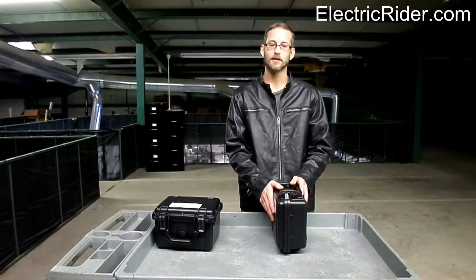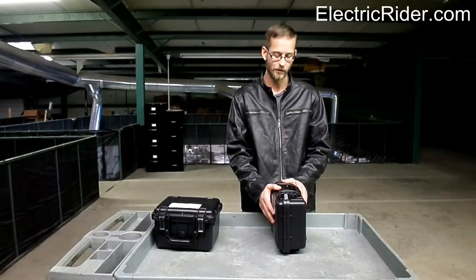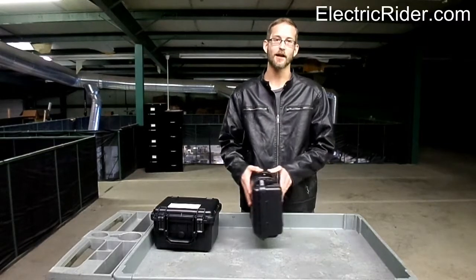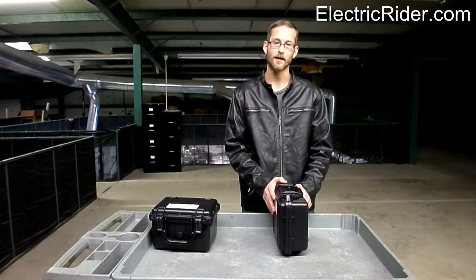We are currently coming up with a mounting system — something simplified that should be really easy to mount to your rack. You would put one of these on each side of your bike, and that keeps your center of gravity low and close into the frame, and it should make for an excellent ride.